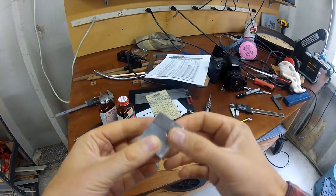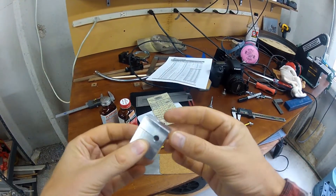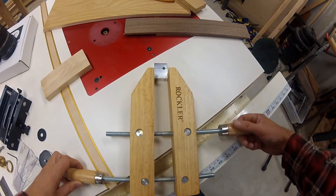I also drilled a couple of holes — one for holding the HDMI cable and one for tightening the wing nut.